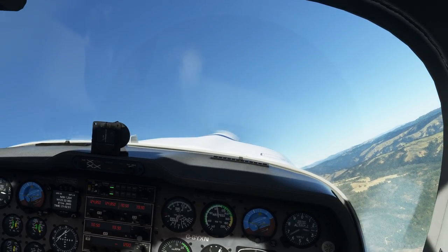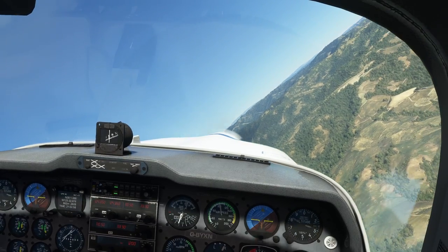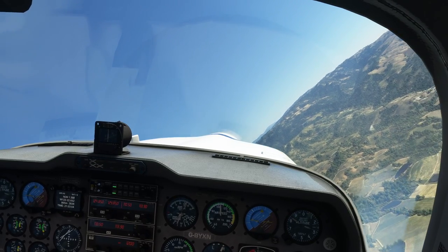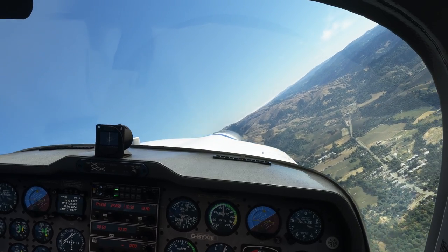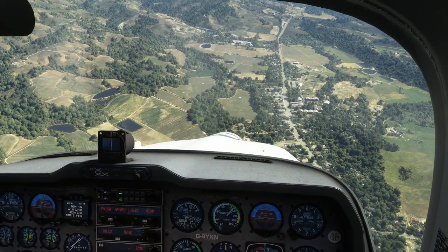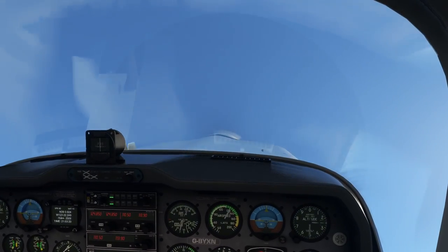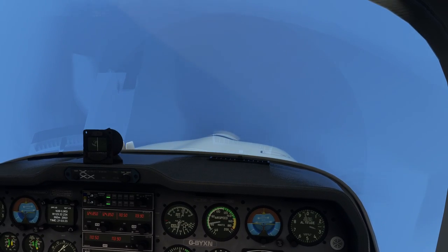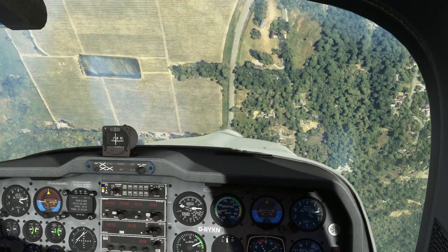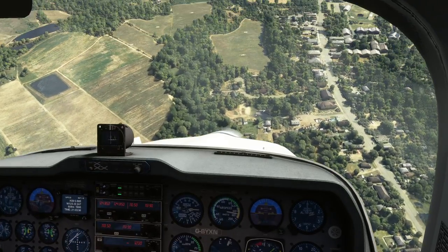So you can see it will drop wings, it will stall, and it can depart during a stall if you don't let go. It's a trainer at the end of the day — most trainers, if you let go of the controls, will nose down and get themselves out of a spin. Let's get some speed up and go for a loop. We're right on the edge of the yellow. Yeah, it's a non-event, really, doing a loop in it — we got really fast, though.